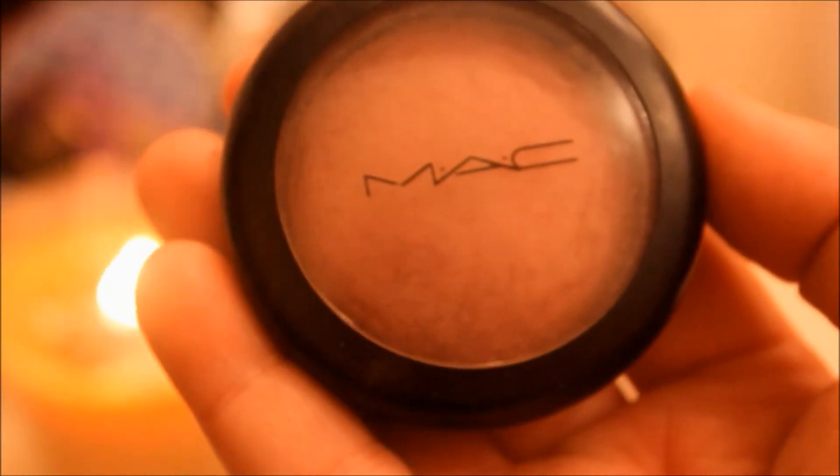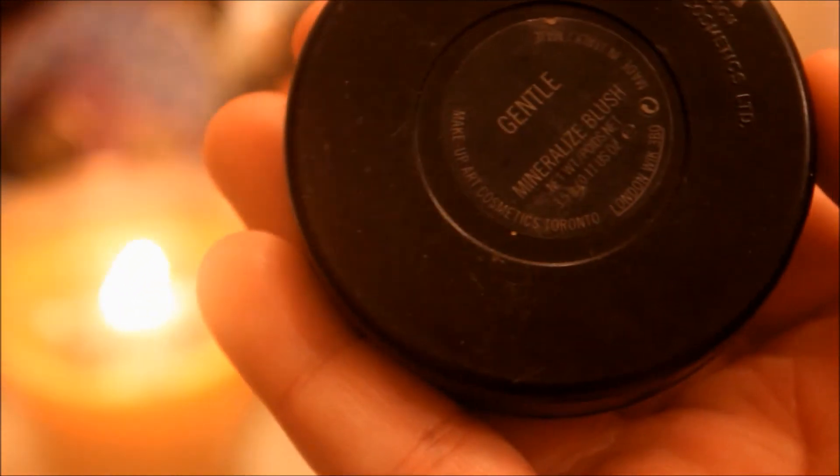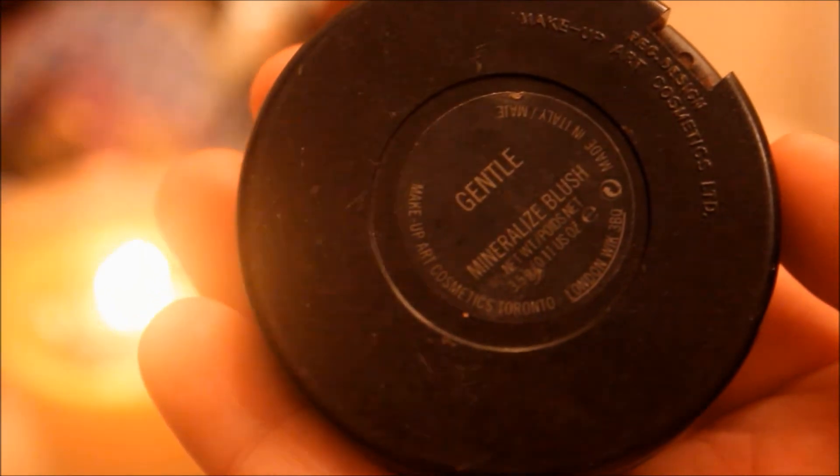I also used my MAC Mineralized Blush in the color Gentle. It has a blue base so it works really well with my skin tone, and then I just put that on for my blush.